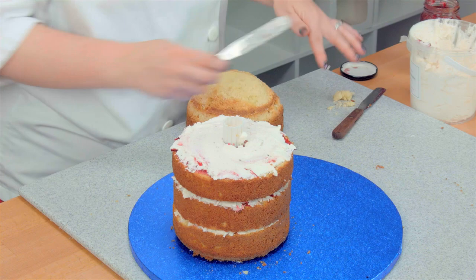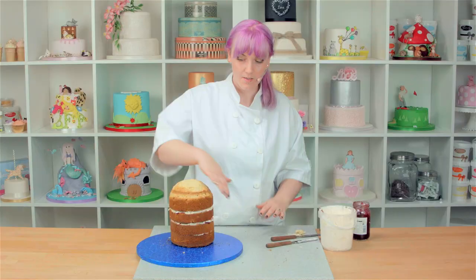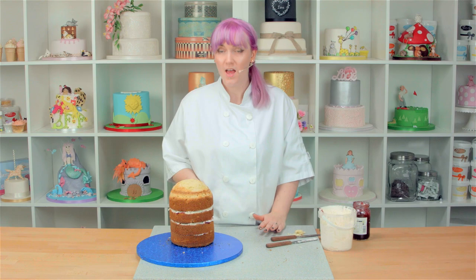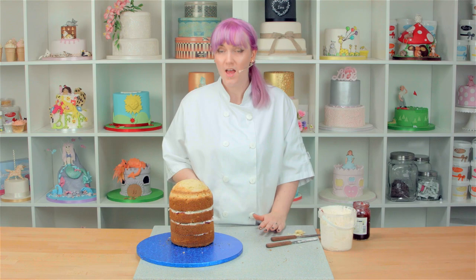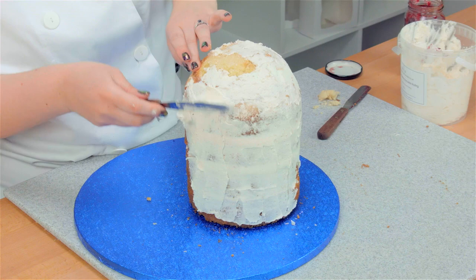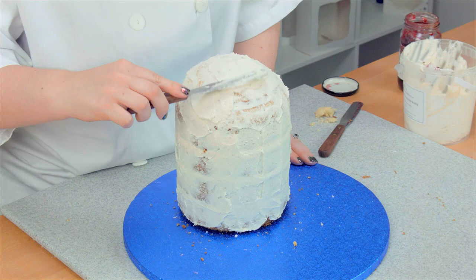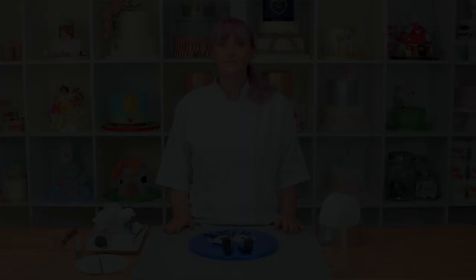And finally your head — make sure you line them up, give it a wiggle. So what I'm going to do now is cover my whole cake in a layer of buttercream and then chill it in the fridge for about an hour. Now that was really nice and easy — because that dowel's in the middle, it stopped all my cakes from moving while I was icing it. Now I'm off to pop this in the fridge.